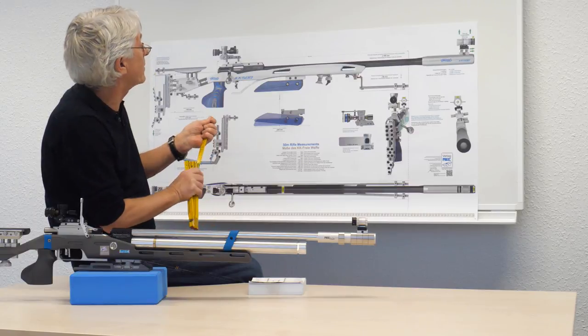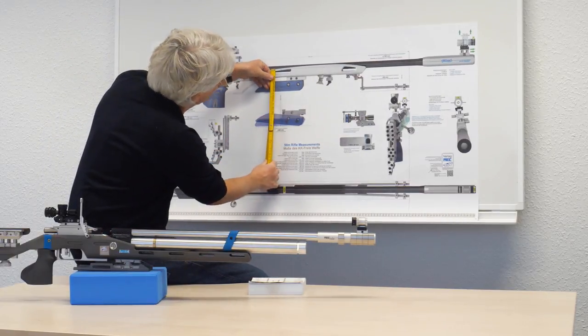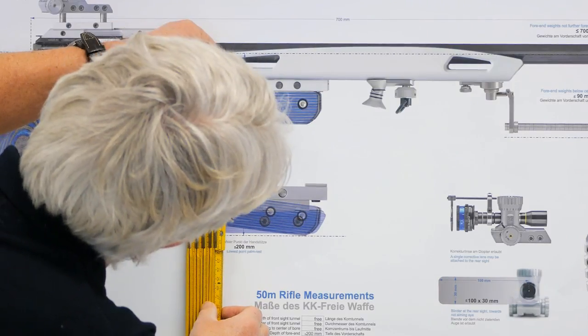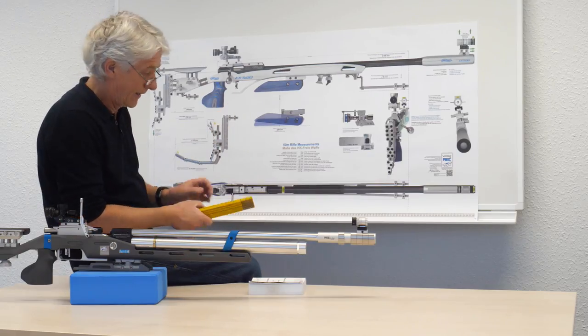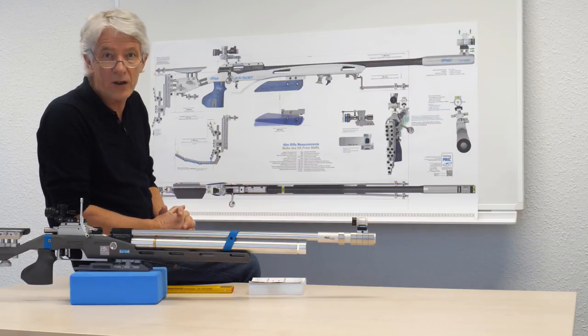If we take a meter to control, we can hold it here and we see that it is exactly 20cm on the picture as well. So we can use this picture like a ruler to evaluate all measurements.